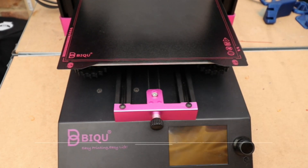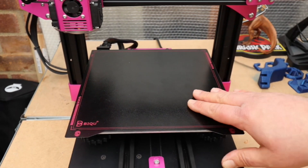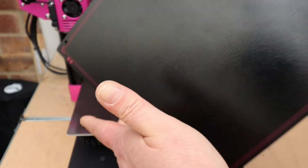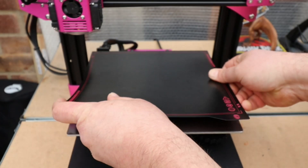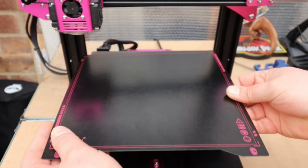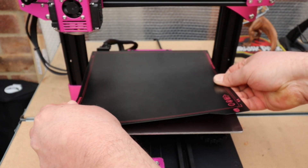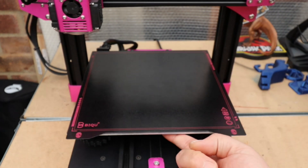Moving on — we do have a flexible steel magnetic build plate with a textured surface. I haven't had anything come unstuck or peel off. To remove prints you just give it a little bend and the prints pop straight off. We also have a heated and insulated build plate.